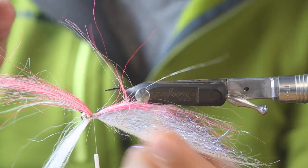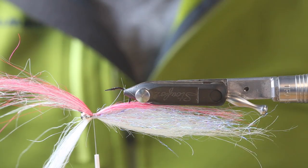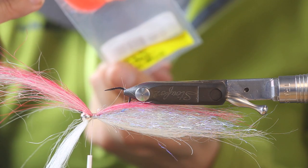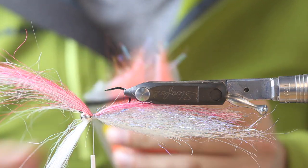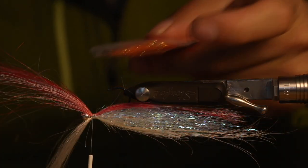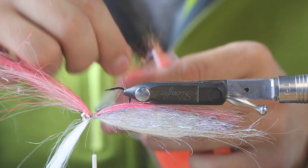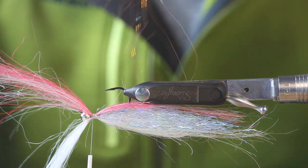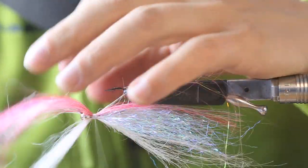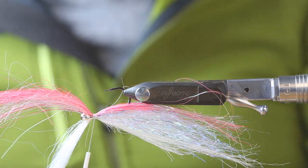Now we could just fold it back immediately, but there are two things I'd like to add. This is a cédron wing and flesh — the blue orange — I think it's the most fluorescent thing I have ever seen. I just like to get just a few fibers on top, into the material. I will fold them back later together with the squimpish hair.